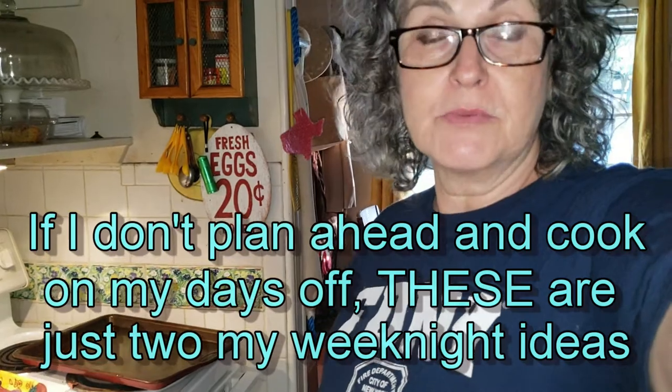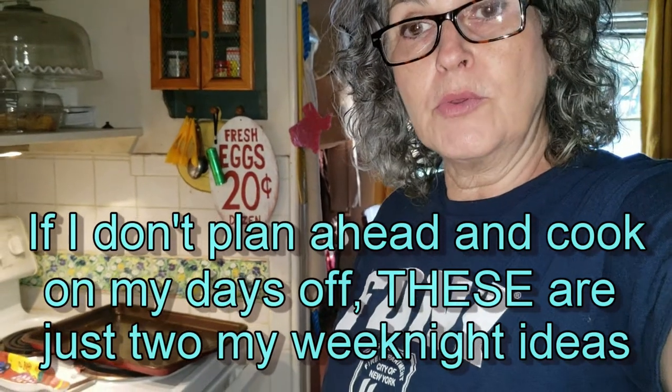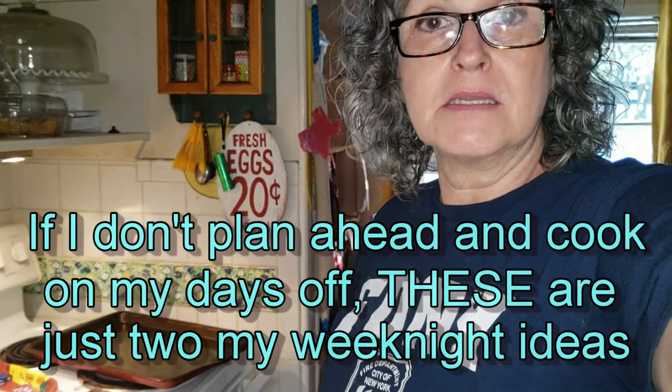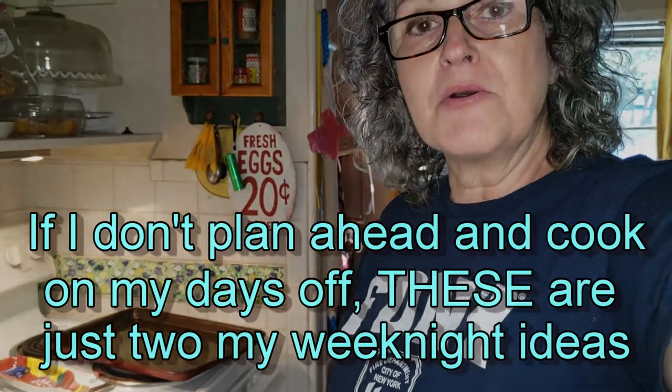If you've ever been intimidated about cooking homemade chili like I used to be, I'm going to share a quick recipe with you. This can be done even on a weeknight — it doesn't take real long and ingredients are inexpensive and easy to find at any grocery store. I'm going to share two recipes with you today, just some quick weeknight dinners, or you can cook these up ahead of time, pop them in the freezer and warm them up as you need them.